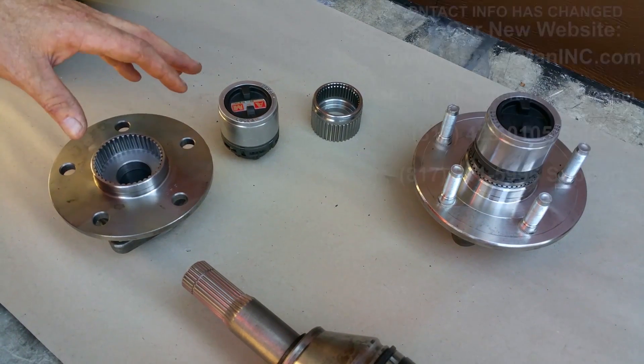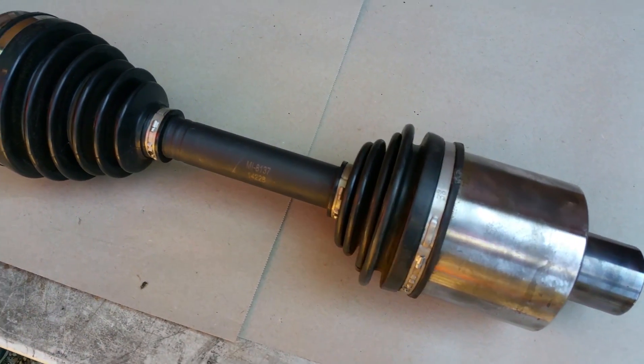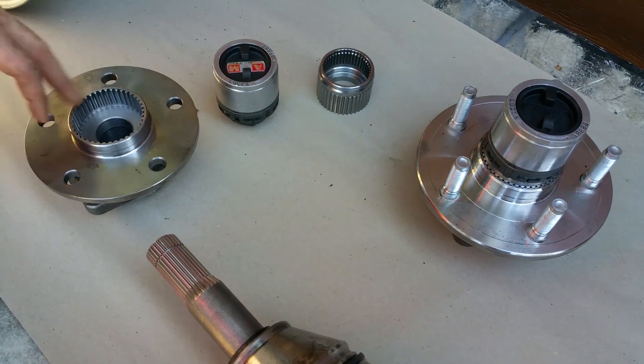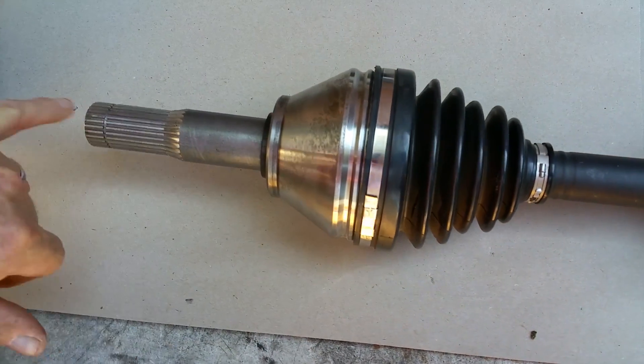We like to save time, save effort, and save money, so all you really need to do is copy the factory. If the factory has done this two, three, or four million times, it probably works out. So here we go — we got our Dodge shaft.